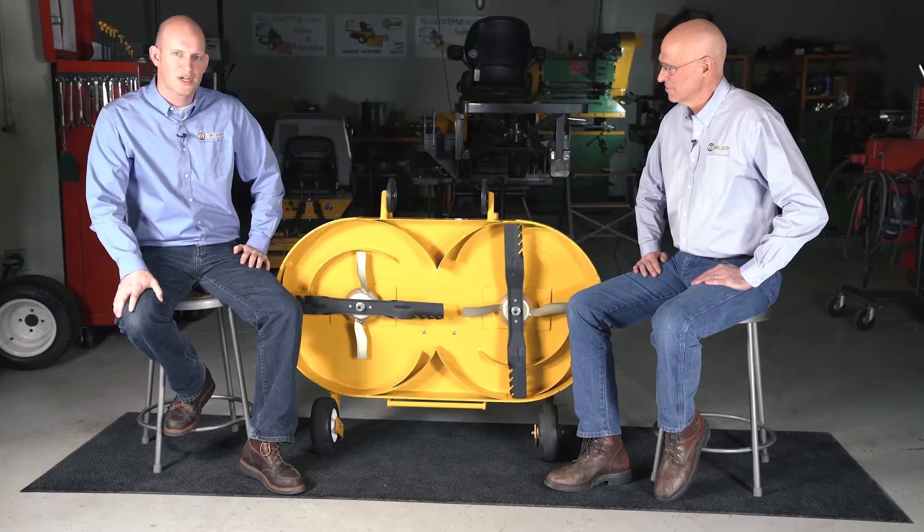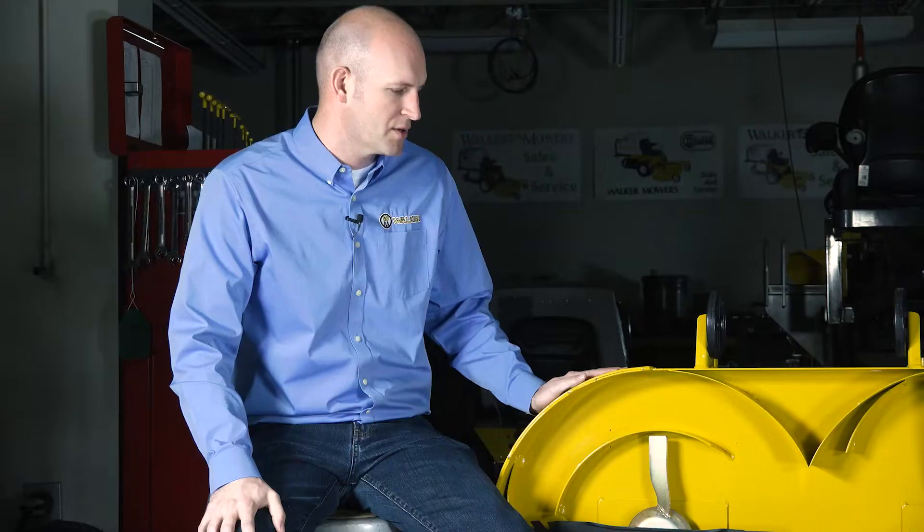This is our M48 mulch deck. Mulching decks are challenging because they're a closed system — there's no airflow through the deck, so we're basically circulating air underneath while trying to cut grass and distribute it as evenly as possible.